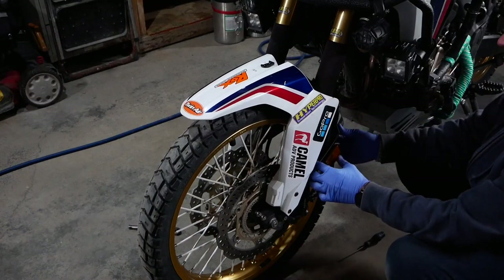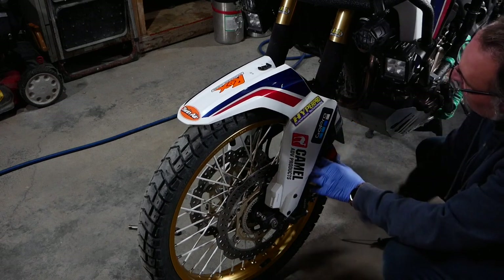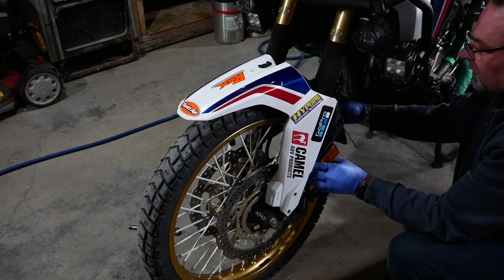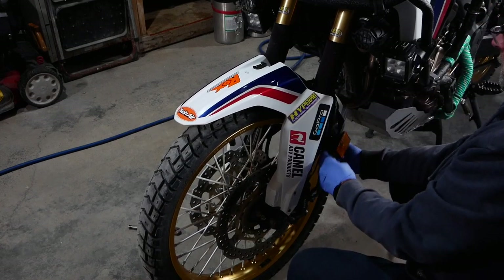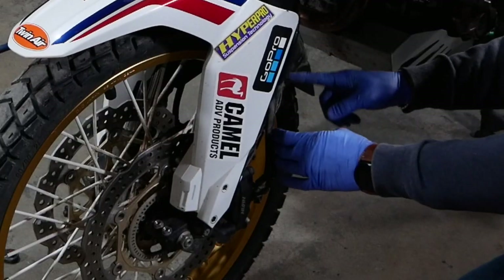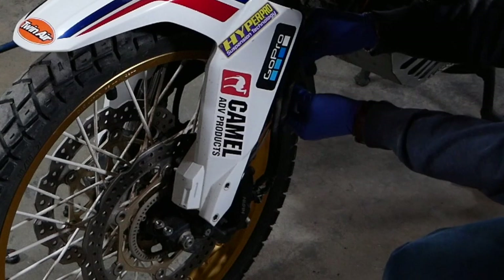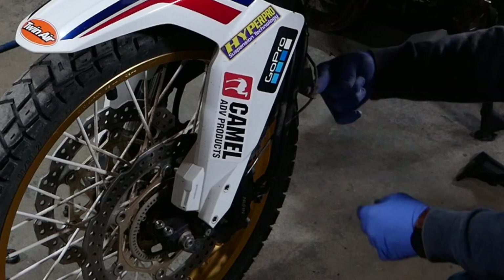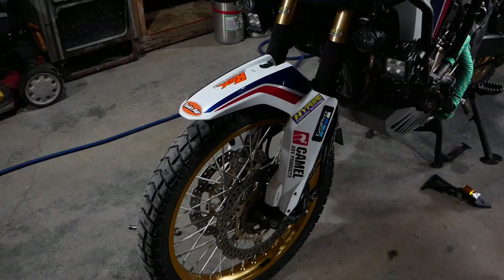Next you have to pop that little piece that holds the brake lines. Be careful — you can easily break those tabs on there. They should slide easy but sometimes they're stubborn. Right here there's a little rubber grommet that holds the speed sensor, so gently pull that out of there. It's quite muddy — we'll go back on the other side, same idea.